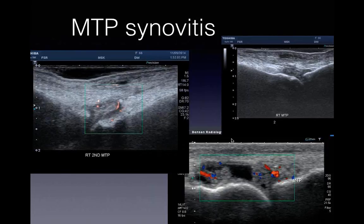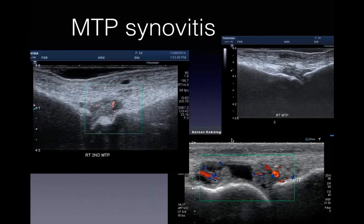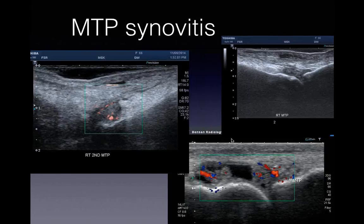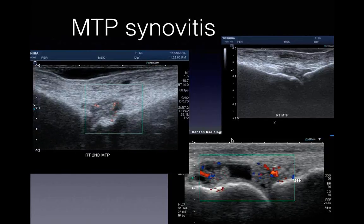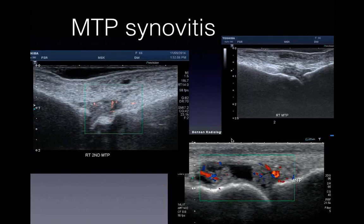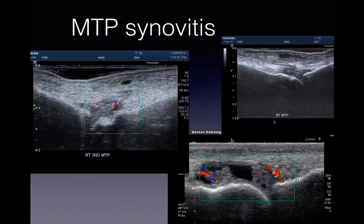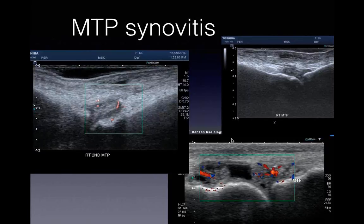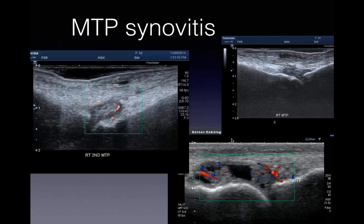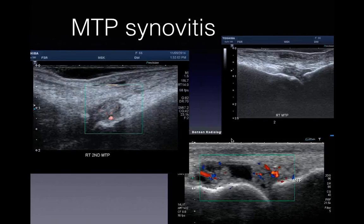The tip is to use a really light touch, especially when using a color Doppler assessment. If you can relax that foot with lots of gel, a gel standoff, take their foot out of a weight-bearing environment - and using SMI if you've got it, you'll see that neovascularity. You'll see that active inflammation with synovial proliferation of the joint. You'll see it a lot if you look for it.